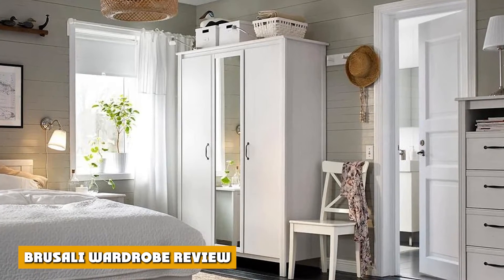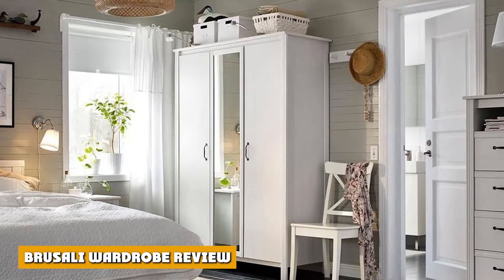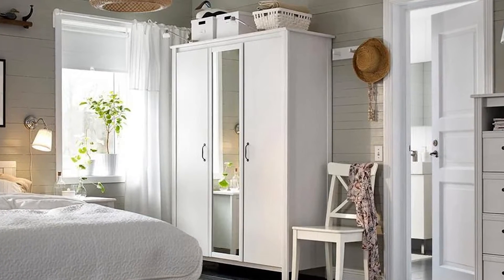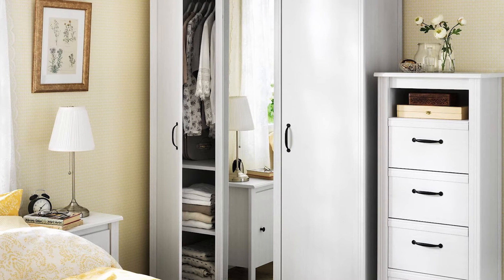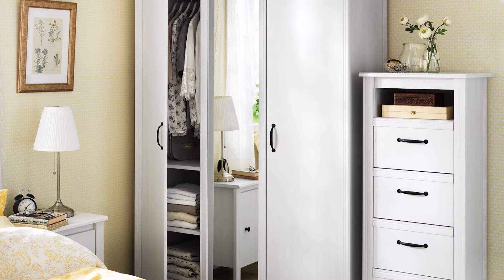The Brusali wardrobe offers sleek design and customization, which allows you to create a wardrobe that fits your specific needs. From keyhole handles and brushed nickel door pulls to set-in line drawers, everything about this wardrobe is customizable.